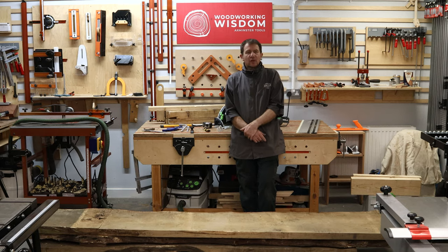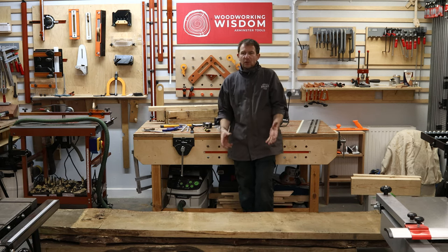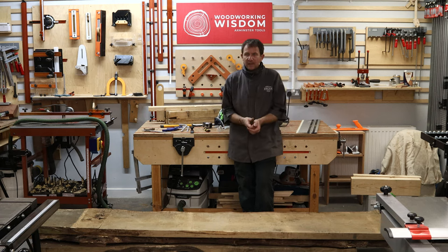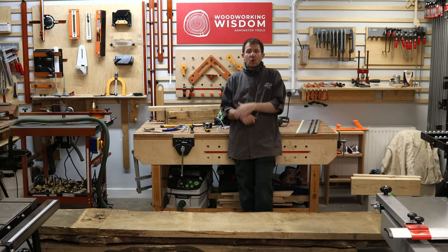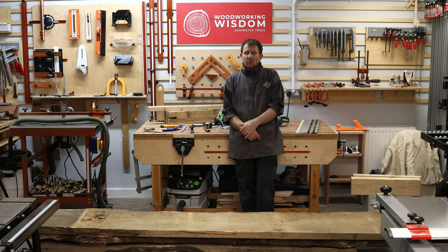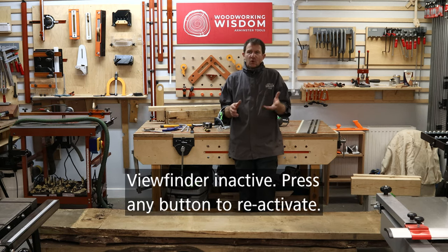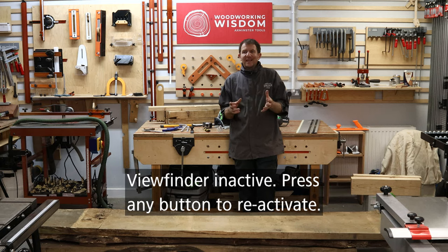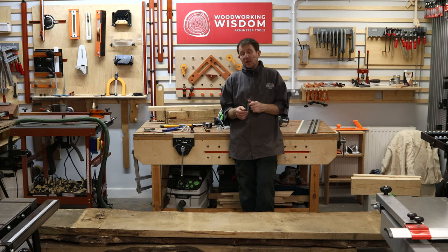What was the problem? I tried ripping it on the rip saw — one person, struggled to lift the weight, balance it, try and rip it, counterbalance it, it fell off the back of the saw. It bounced a little bit and pulled my thumb back across the blade. When I think about it now — the saw, lack of extraction, three or four different things led to that problem. But in actual fact, the task itself — what I was trying to do — I shouldn't have been doing it by myself.